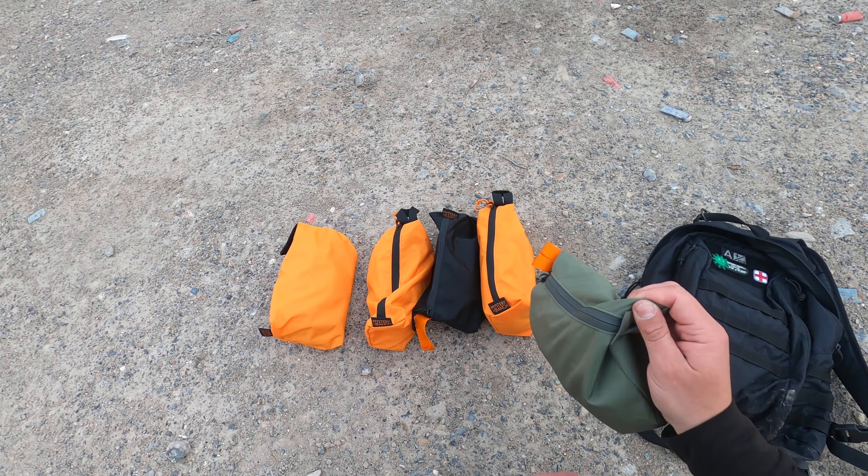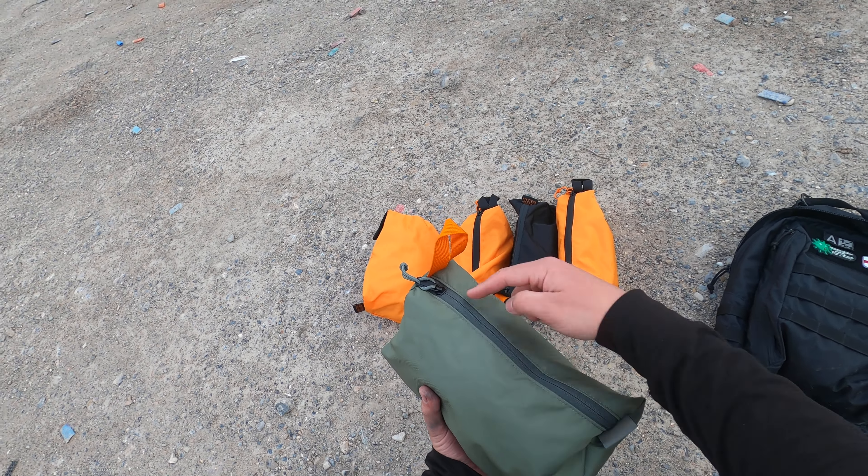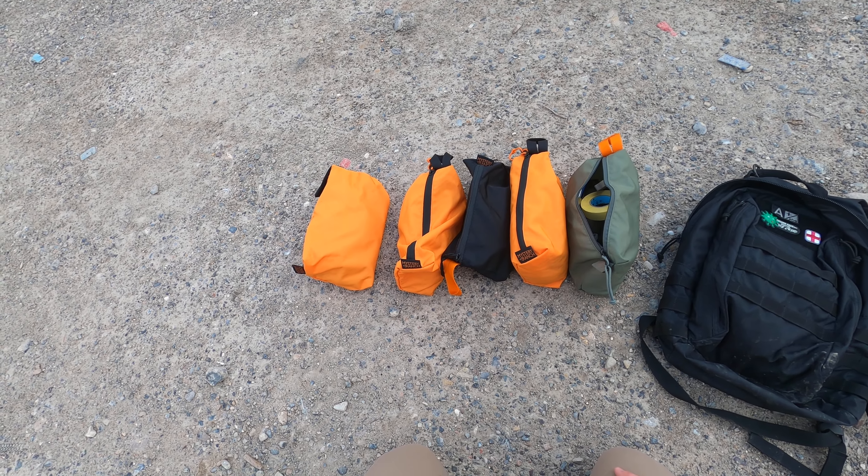These Zoid Bags are all the medium size. I've got three different colors here. They're made from a lightweight nylon that is water-resistant. We have one of these rain-resistant zippers, and then on the inside it's like vinyl-lined. I've had these in light rain — of course I've not submerged them in water — but they're pretty water-resistant, and they're really just nice, convenient bags.